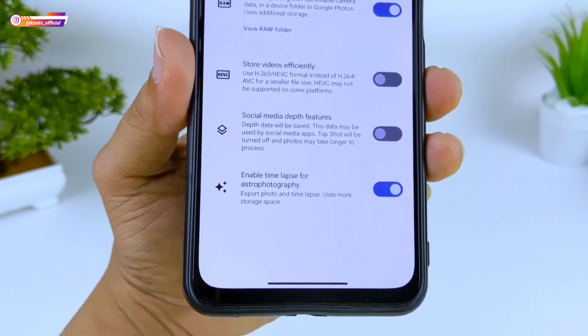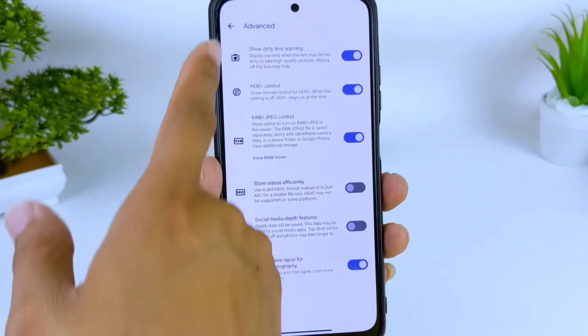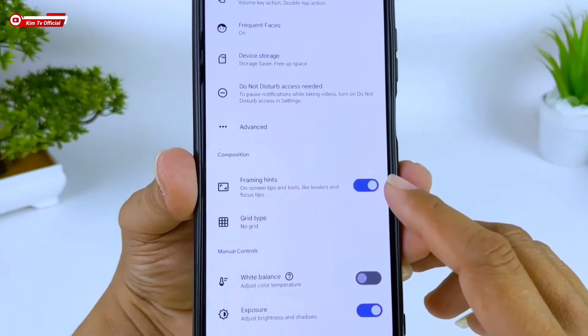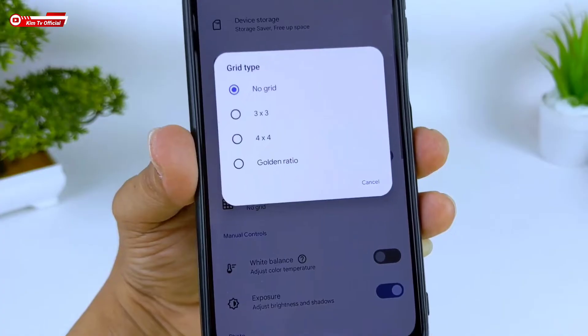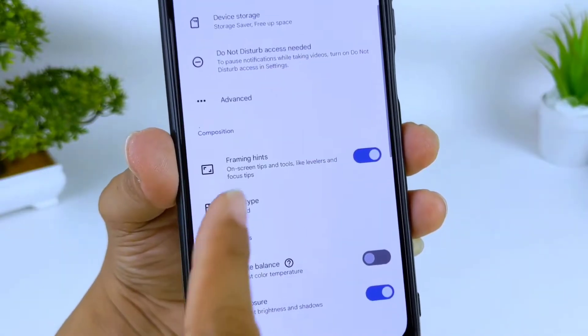Enable Time Lapse for Astrofotography silahkan dicentang. Di pengaturan Advance, selanjutnya ke bawah di Composition, Framing Hint-nya bisa dicentang. Kemudian ini untuk pengaturan Create, kalian bisa aktifkan atau bebas pilih yang mana.